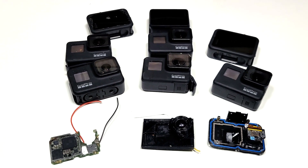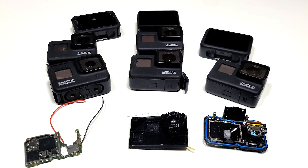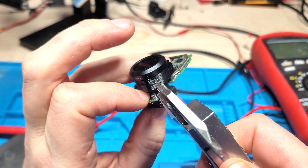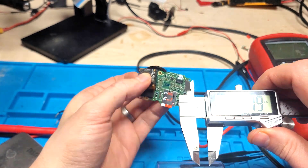Once I had the 8 design done, I decided — since I bought a ton of damaged 7s for cheap — I would also make a case for that, which should also work well with the GoPro 6. This was slightly more challenging due to the longer lens, and I decided to have it stick out the front instead of the back as seen in most other designs, since that would be more suitable for an open back case design.